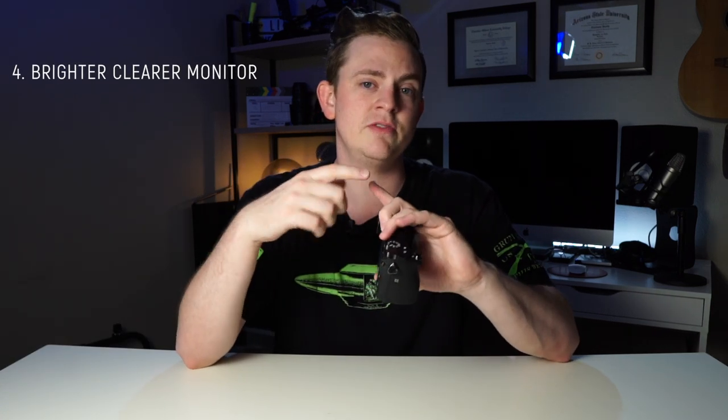Another thing that this build out solves is the overheating issue. Anyone that's used these cameras knows that when you're shooting in 4K for an extended period of time, the camera overheats. But once you use a V-mount battery, the camera doesn't get nearly as hot, so the chances of it overheating go way down. And once we get a five inch monitor on there, it's so much brighter and easier to see if you're in focus and exposed properly.